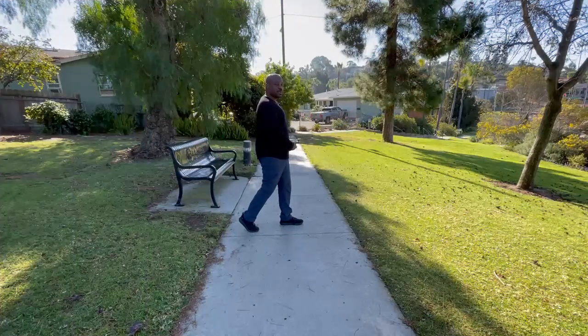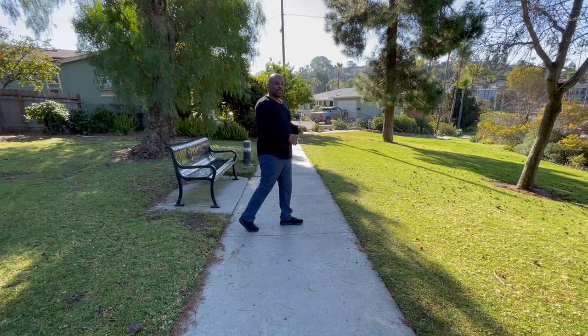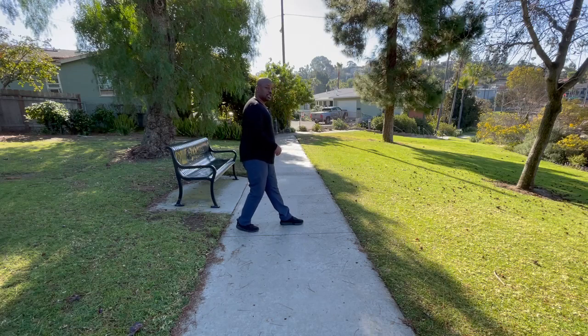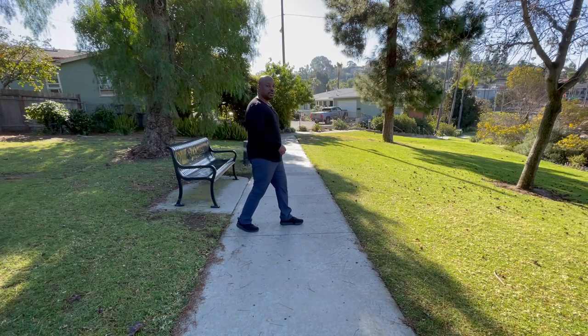Once I get to the flat-foot position, this is where I execute the swing-through phase of the step, and I'm not going to do it by pushing back with the gluteus maximus. The gluteus maximus extends the hip — think about pushing your knee back against the ground. From that position, if I use my gluteus maximus to extend, what it's going to do is push me back, not forward.